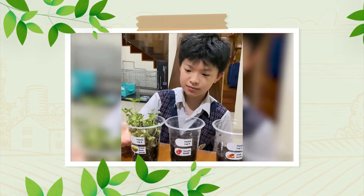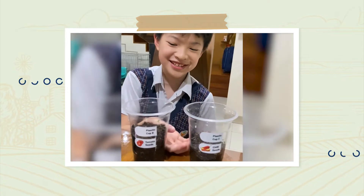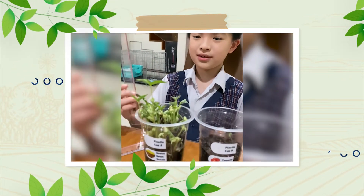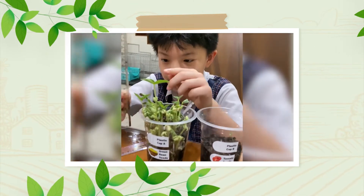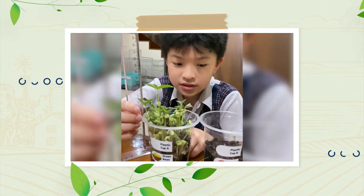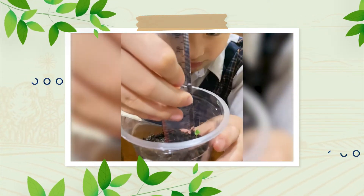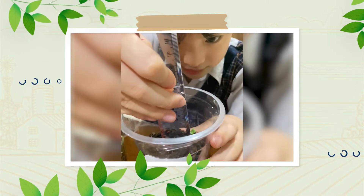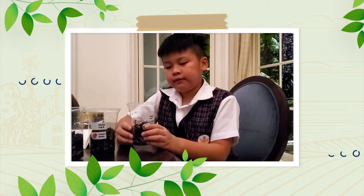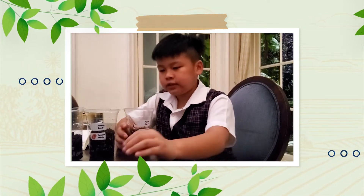These are my plants. This is the green bean, this is the tomato, and this is the chili. Let's measure the green bean first. The green bean is 12 cm tall. The tomato seed is 1.5 cm tall. The green bean seed has germinated already and is the fastest to grow.